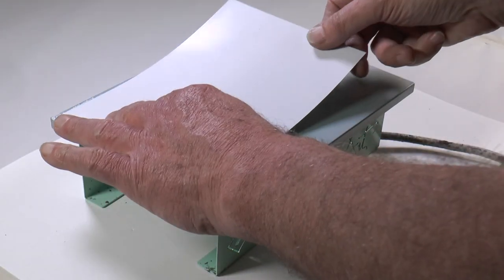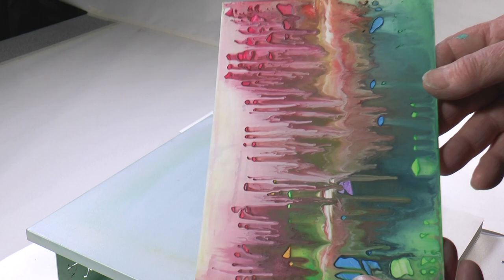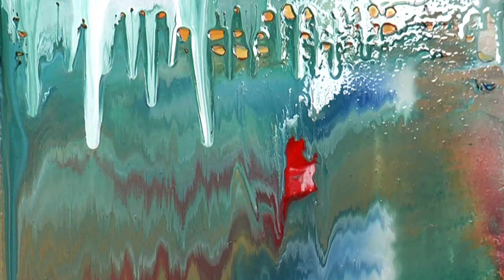It's a creative opportunity, using a hot plate with card and wax colours to create wonderful visual results, which are rich and change and vary every time.